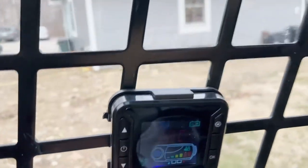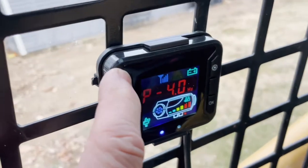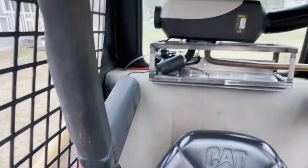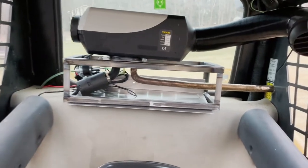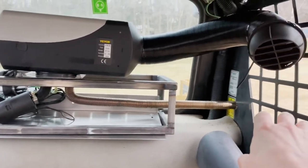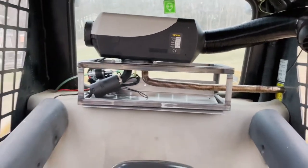I can just simply increase the heat here on the controller — you can actually hear the machine getting hotter and hotter. Last night there was 200-degree air blowing out this nozzle. Even right now you can't put your hand in front of it or you'll get hurt.